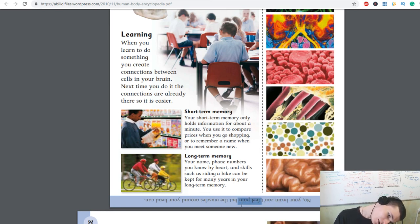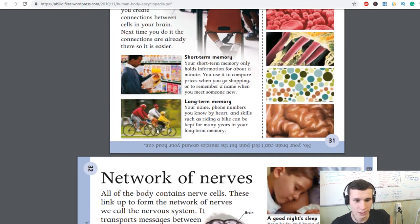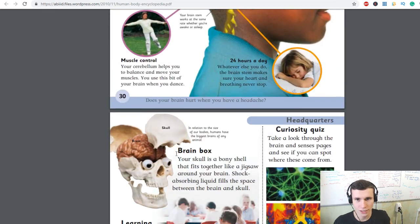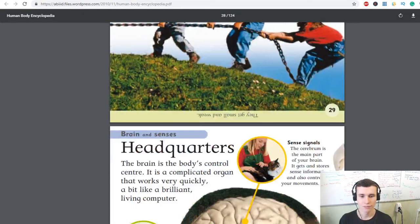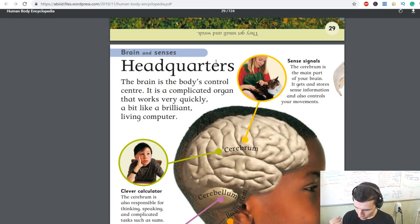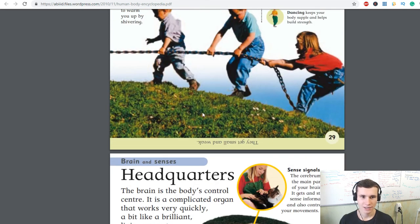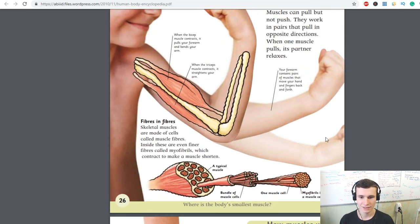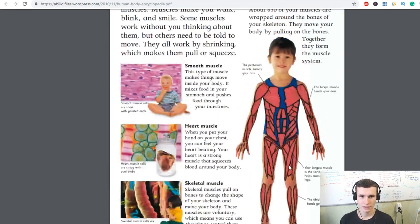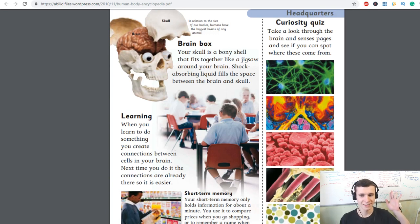Your brain can't feel pain, but the muscles around your head can. We will continue next time with the network of nerves. Today we talked about our muscles and our brain: the cerebrum for clever calculation and balancing, the brainstem working 24 hours a day, and muscle power, flexibility, and muscle fibers. Thank you so much for watching — see you next time!